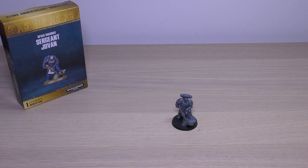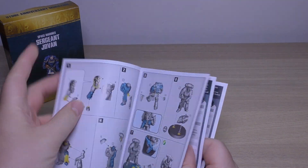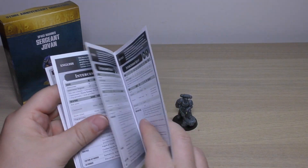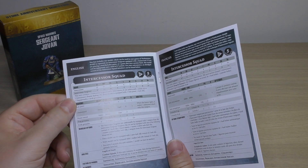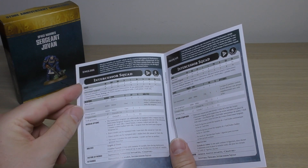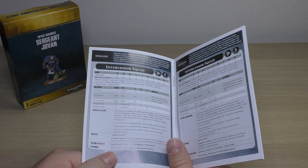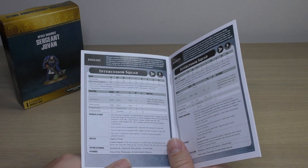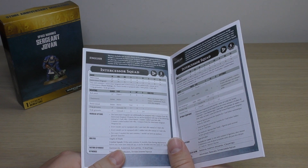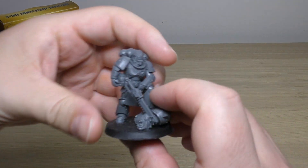This is Sergeant Jovan. He hasn't got any special particular rules. This is his instruction guide, which we had a look at in the unboxing, and his rules are just over about five pages in different languages. The rules he has are just for the intercessor squad, so I will go through the normal intercessor sergeant rules. It would be cool if the sergeant had particular rules, but normally sergeants don't — normally it's captains or chapter masters or other named characters that do. Anyway, let's have a closer look at the model itself.